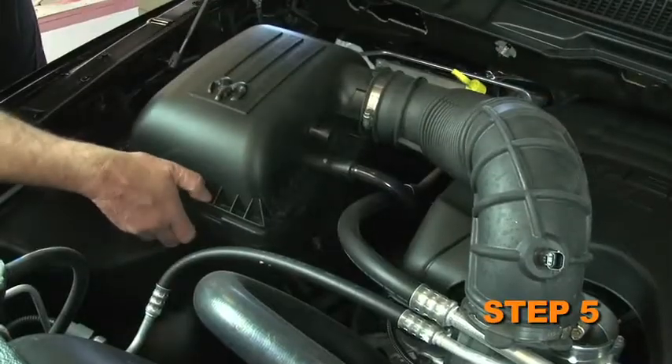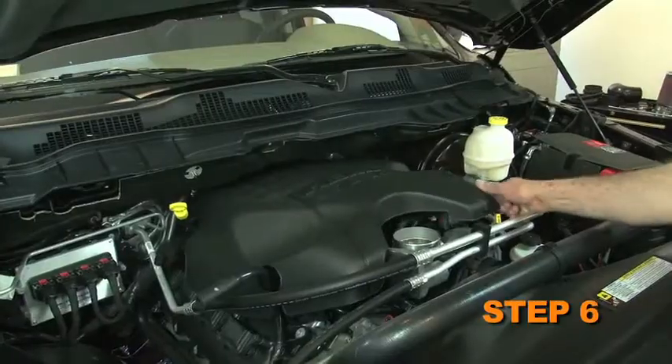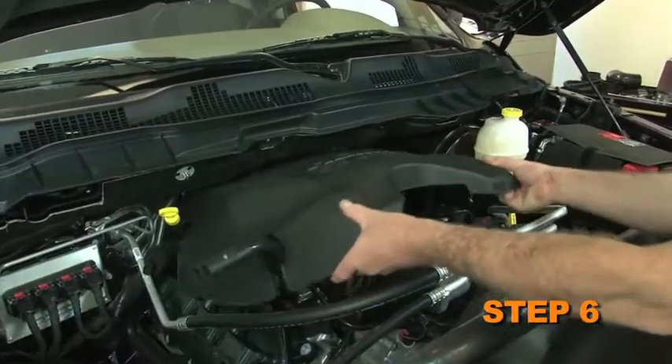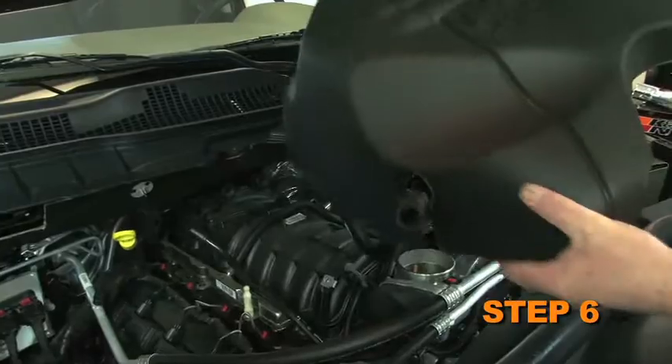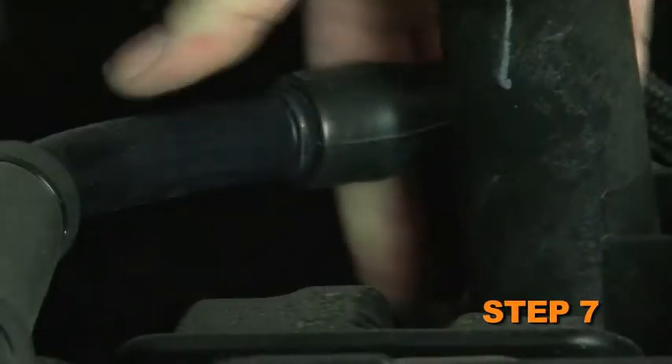Disconnect the factory intake hose from the throttle body. Lift up the air box assembly, then remove it from the vehicle. Lift up the engine cover to dislodge it from the mounting posts, then remove it from the vehicle. Disconnect the crankcase vent hose from the valve cover port.